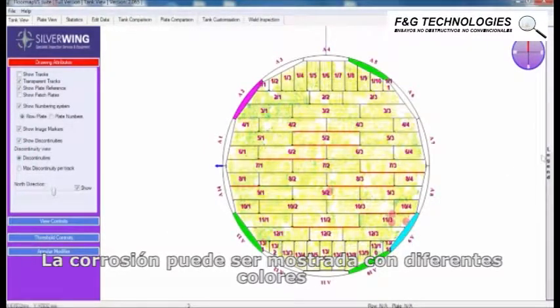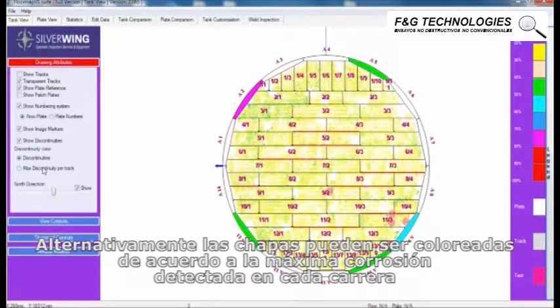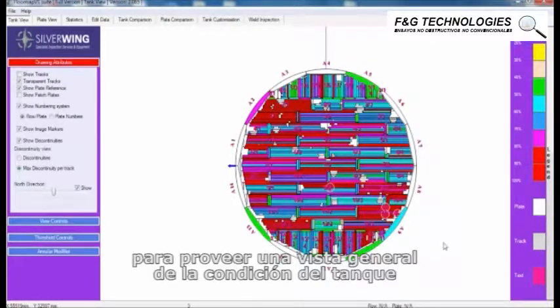Corrosion can be displayed as individual colored pixels to provide precise information on the condition of specific areas of the tank floor. Alternatively, the plates can be colored according to the maximum corrosion detected on each track to provide a general overview of the condition of the tank.